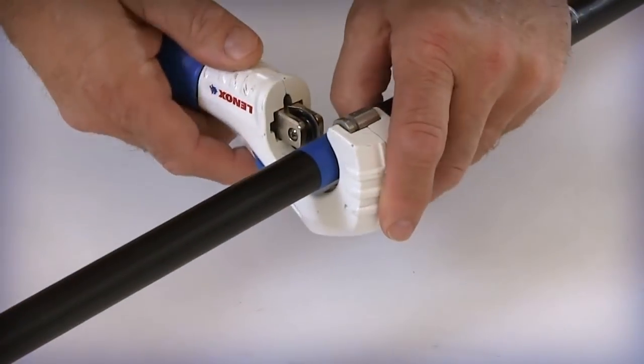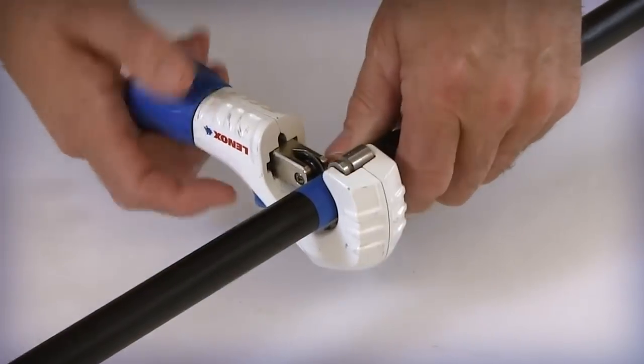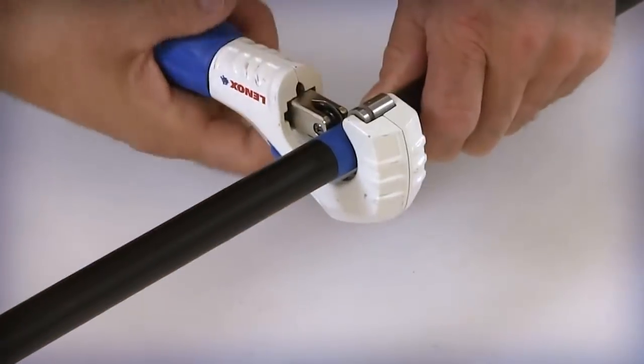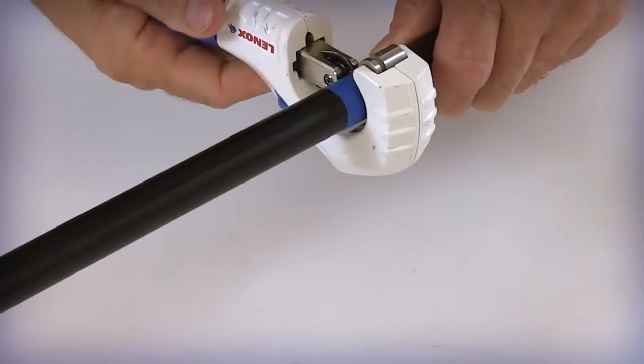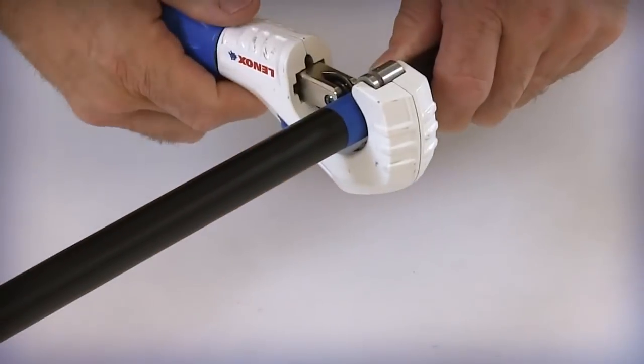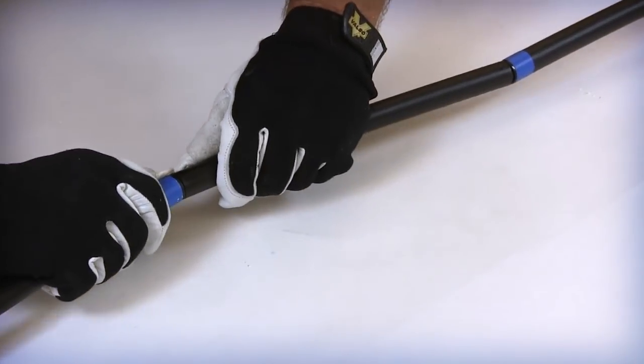Place the cable cutter or tubing cutter around the outer jacket at each of the two identified access marks. Carefully rotate the cutter around the cable jacket to score the outer surface. Take care to NOT cut through the armor layer under the outer jacket.